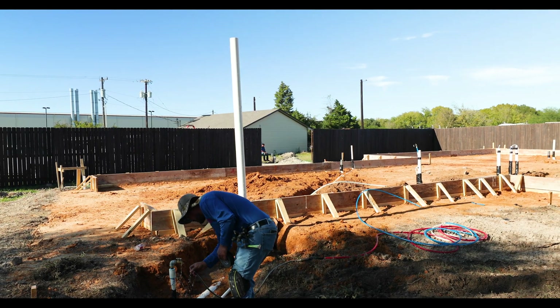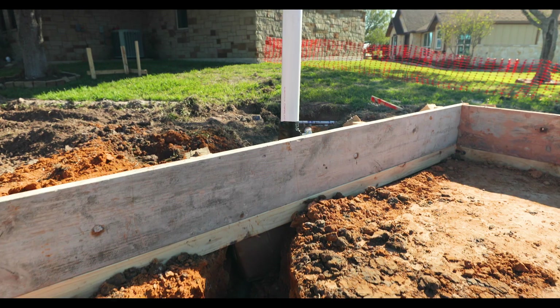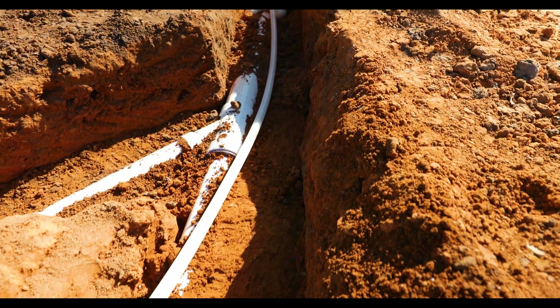The next thing you're going to see is we're going to fill those forms with material. Typically it's some kind of select fill, a kind of a sandy clay mix. Sometimes you'll see them in the form of sandbags in other parts of the state, so it depends on where you're located as to how we're going to fill those forms.